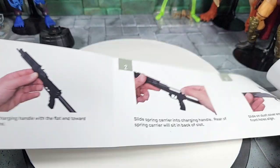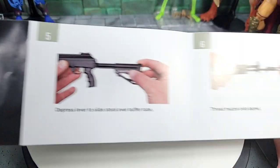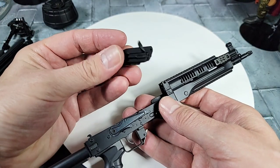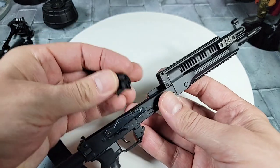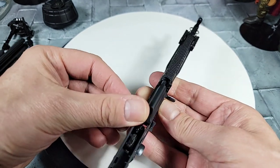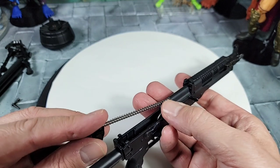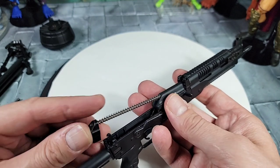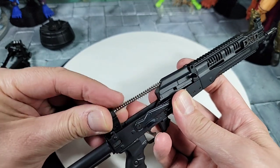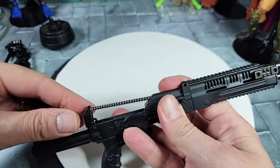I'll put the gun together as I read the manual. Step one: here's our charging handle and bolt - it's pretty cool, very realistic - and it's just going to sit in the main body of the gun like this. You can see how it's going to reciprocate back and forth and you slide it up front like that. Step two: we have our spring and spring carrier - that's the main recoil spring - and you pin it into the charging handle, then push the carrier up. There's a slot in the lower receiver you've got to line up.